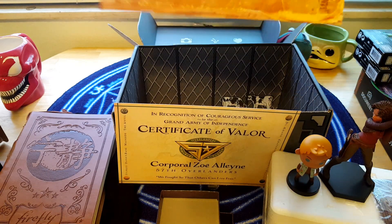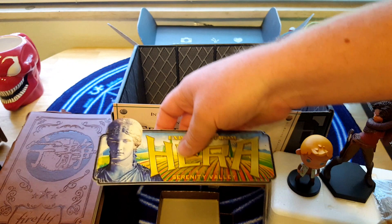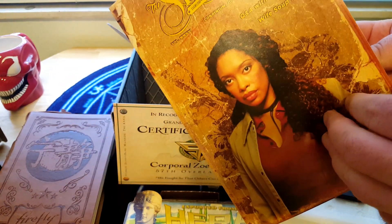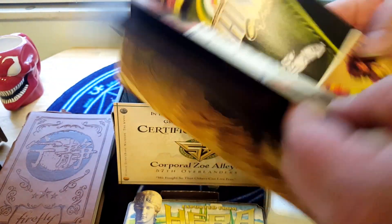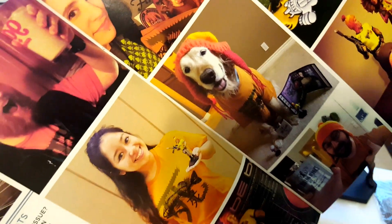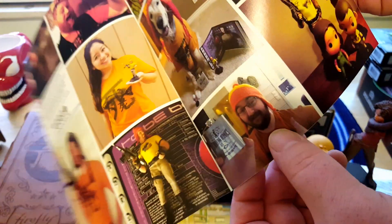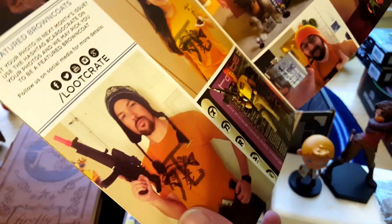Last couple of things in the box: we've got the magazine and the bumper sticker — or destination sticker, luggage sticker, whatever you want to call it. 'The Signal,' which is again a reference to the show. It's got some shiny bits in there — people showing off their stuff from last month, like that guy who dressed up his dog like Jane. Looks a little bit like me, less red beard and probably more hair under there.